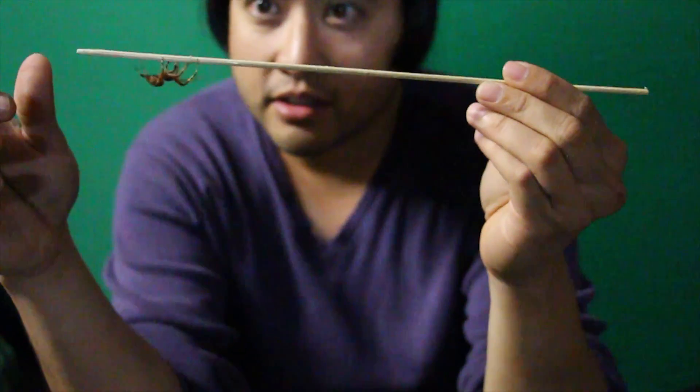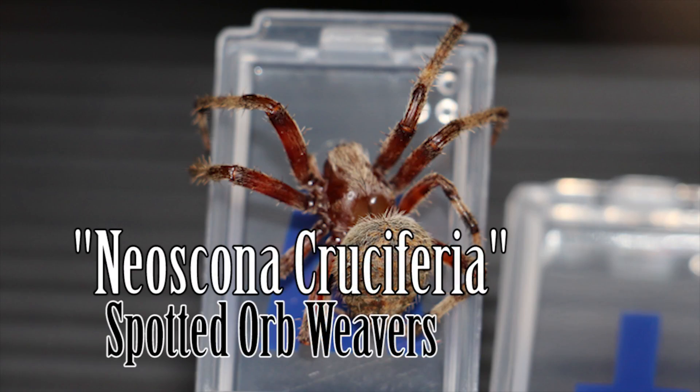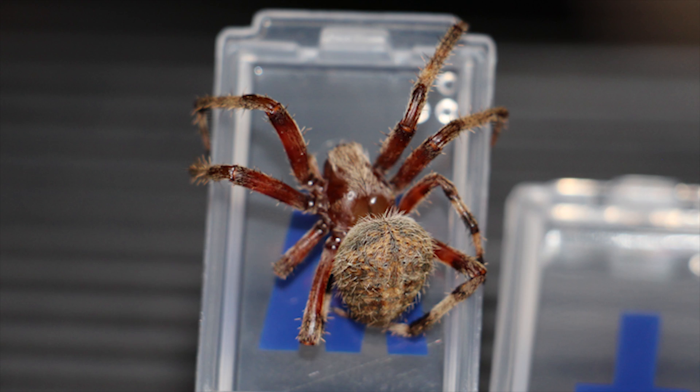Now this variety of orb weaver is called Neoscona crucifera. It is what is mostly used in the Philippines as spider derby — this is what most Filipinos catch to put on a stick and make them fight.